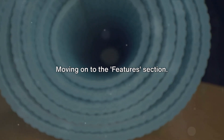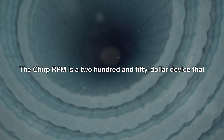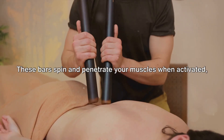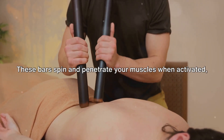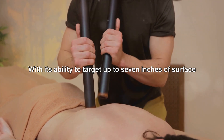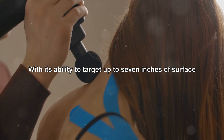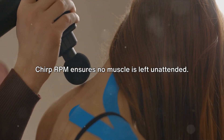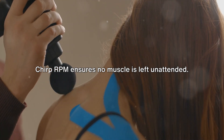Moving on to the features section: the Chirp RPM is a $250 device that boasts 8 bumpy roller bars. These bars spin and penetrate your muscles when activated, providing an intense and satisfying massage experience. With its ability to target up to 7 inches of surface area and penetrate muscles up to 13 millimeters, the Chirp RPM ensures no muscle is left unattended.